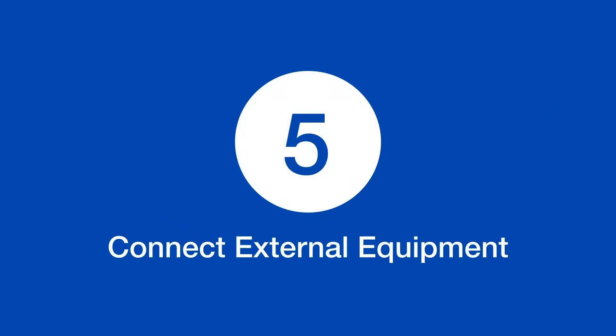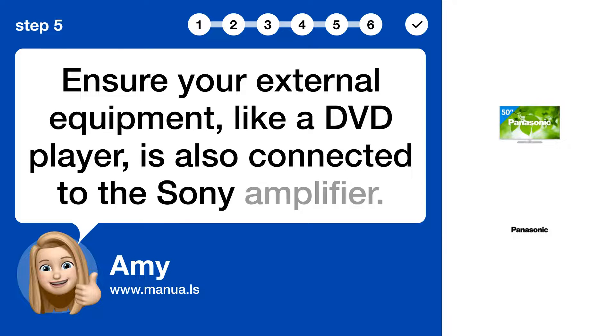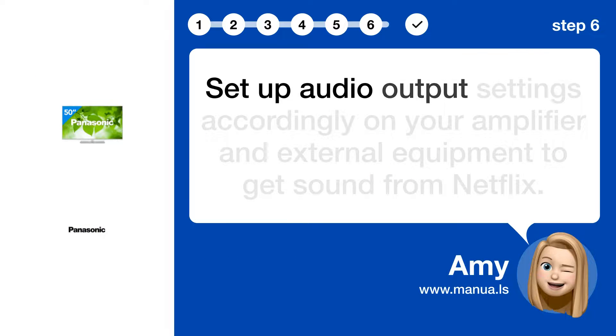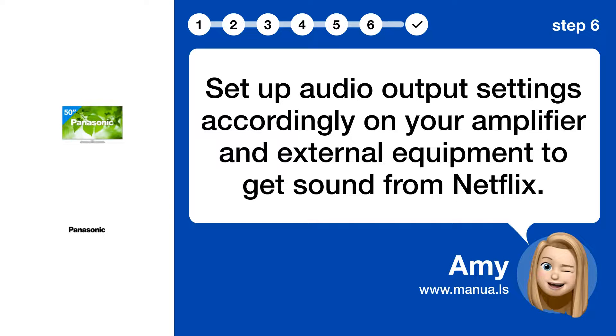Step 5: Connect external equipment. Ensure your external equipment, like a DVD player, is also connected to the Sony amplifier. Step 6: Set audio output. Set up audio output settings accordingly on your amplifier and external equipment to get sound from Netflix.